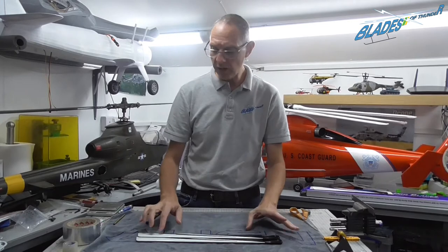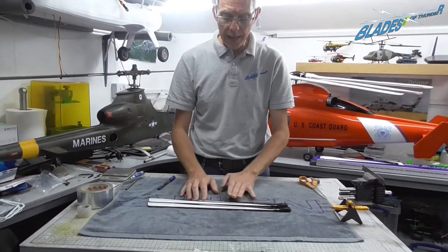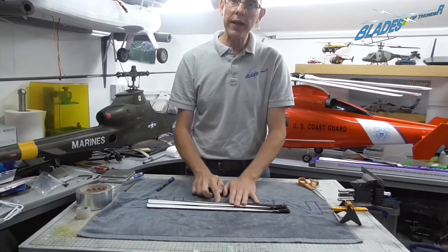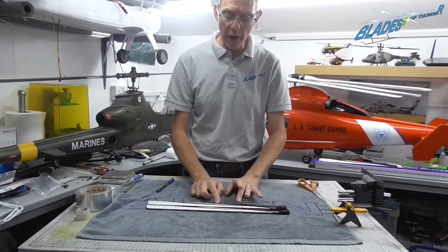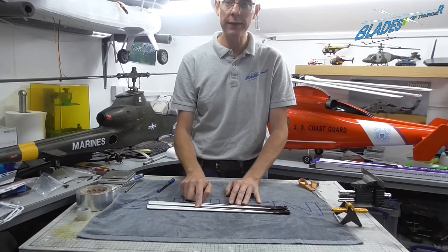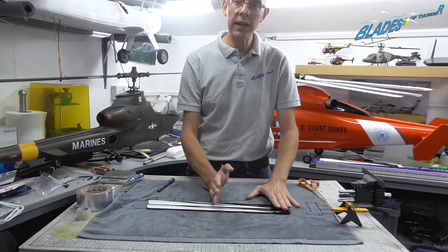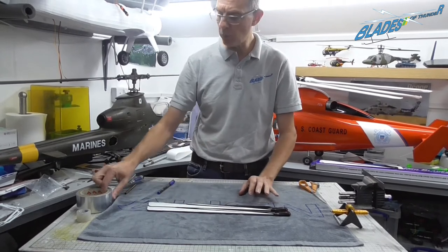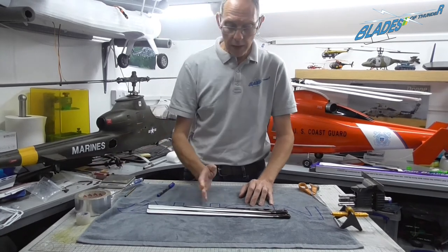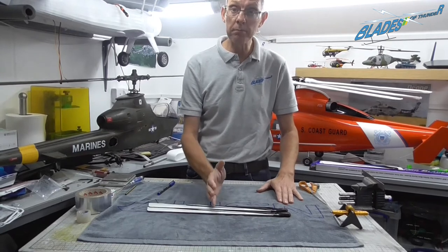What you need to do is take the heavier blade and work out the difference in weight, then add that weight to the left or right of the center of gravity of the heavier blade so that you bring the centers of gravity equal. You can weigh a little bit of tape on your scales and then move it along the blade until they balance at the same point.